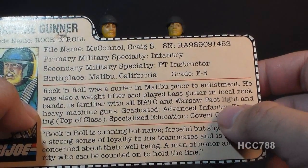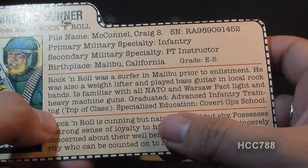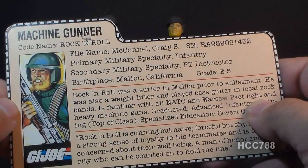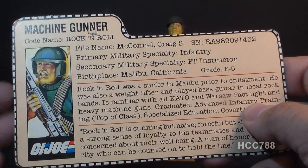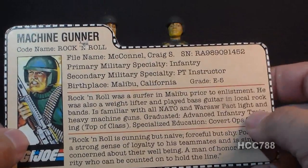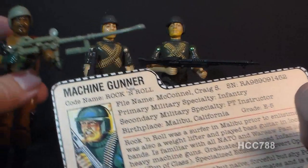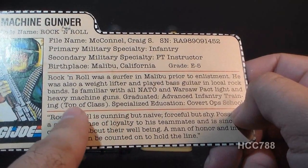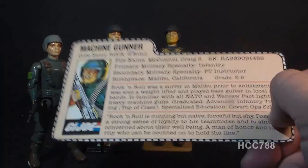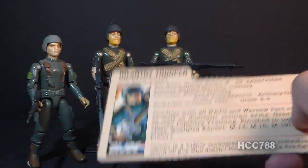As a kid, when I read that Rock and Roll was a weightlifter, in my mind that made him super muscle man — like Arnold Schwarzenegger. That's why I list him as G.I. Joe's first tough guy, a role in which he was also kind of replaced by Roadblock. Notably, Rock and Roll graduated top of his class in advanced infantry training, whereas his teammate Grunt was only in the top ten — Grunt gets no respect.